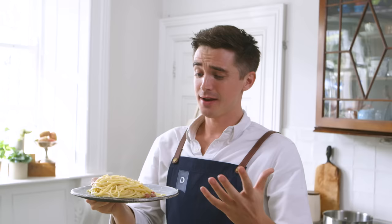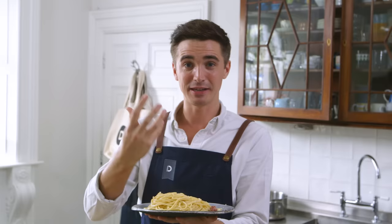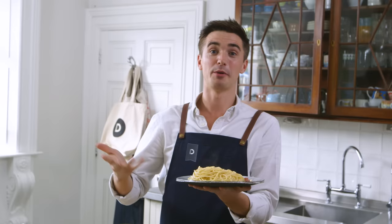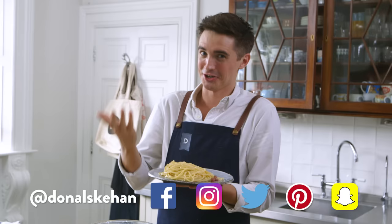Mmm, that is just creamy and silky smooth — it's got that saltiness wrapped around it from the pancetta. It has to be one of the easiest pasta dishes you will ever learn how to make, and it's all about that silky sauce wrapped around the pasta. If you want the recipe, you can get it in the box below on my website. Hit that subscribe button, leave a comment below, and if you're Italian please say something nice! I hope you've liked my version of this carbonara sauce — see you soon.